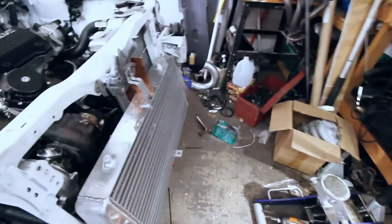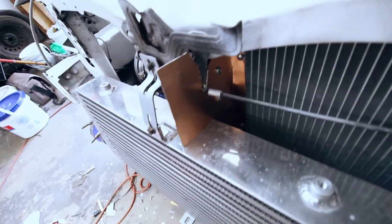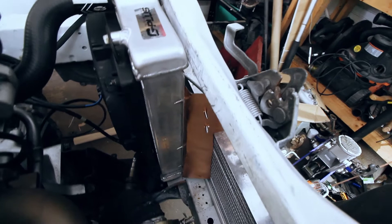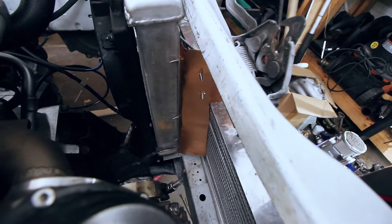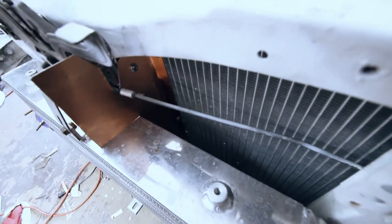I'm going to go ahead and finish that up. It probably looks a little hokey, but basically I just made some shrouding to go around the radiator, to help separate the radiator from the engine bay. So that when the fan's running, it's not just sucking engine bay air around the radiator and back into it — it's actually pulling air from the front. No idea if that's really going to help anything, but it'll be worth a shot.